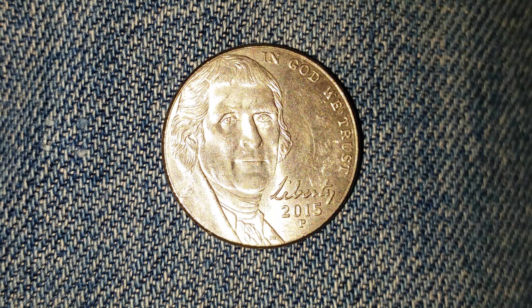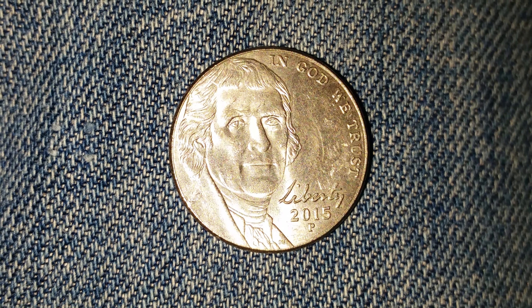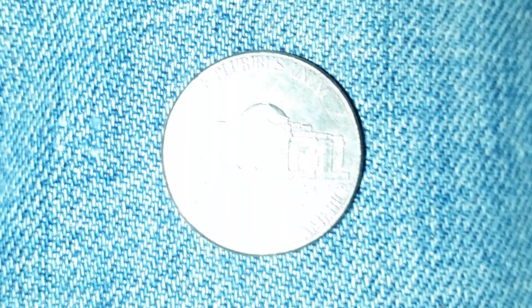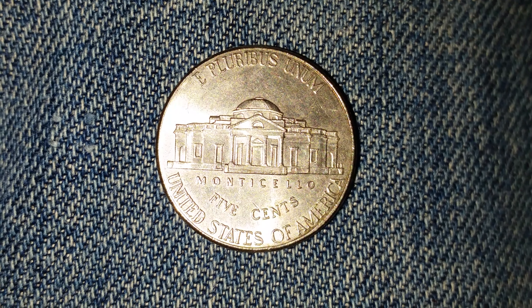This is a look at the front of the coin, or what's known as the obverse of the coin. Now let's go ahead and take a look at the reverse of the coin. And we see Monticello, which is a large home Jefferson built for himself.